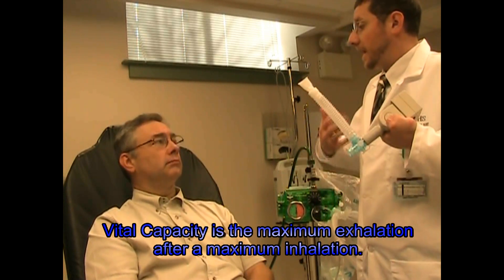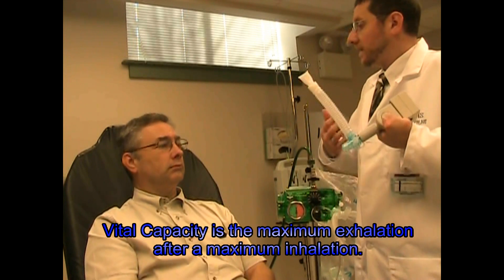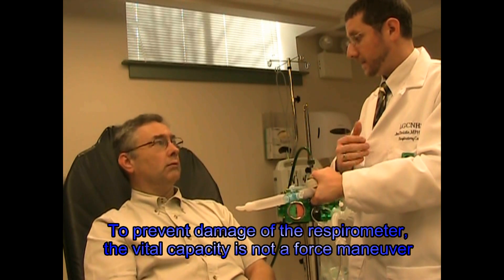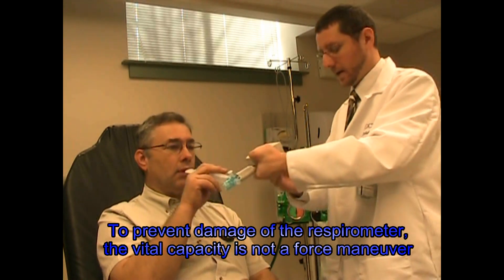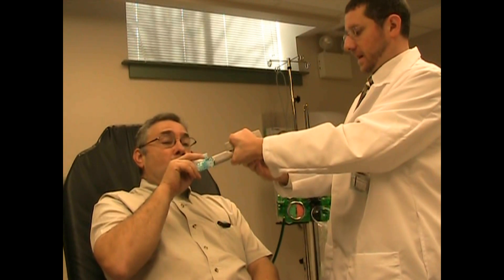Next, we're going to have you do a vital capacity — we want to measure how big and deep a breath you're able to take. Take a nice, big, deep breath, as deep as you can. Keep your lips real tight on the mouthpiece, and blow it all the way out until your lungs are empty, just at a normal pace, just like you would normally exhale. Big, deep breath. Then keep your lips tight and blow it all the way out.